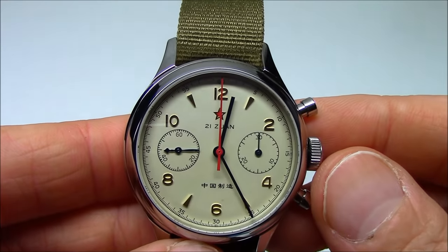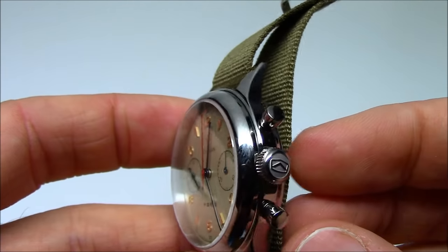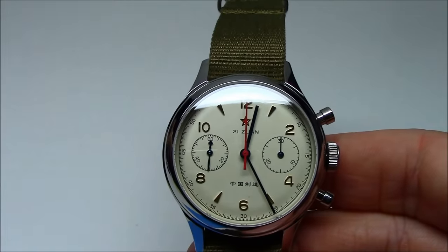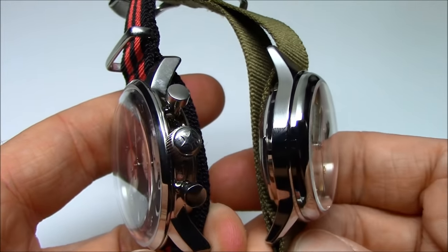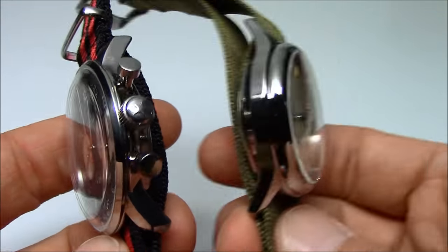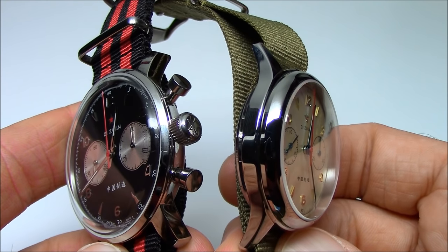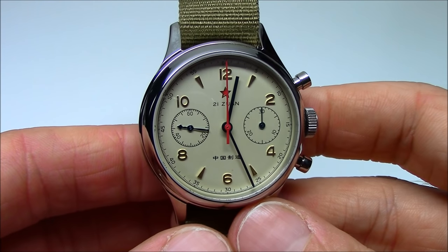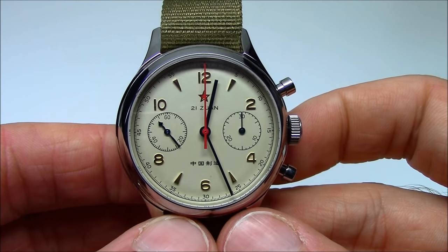Here we have the 37 millimeter version. It's 37 millimeters in case diameter, around 14 millimeters thick. What's interesting is lug tip to lug tip is around 46 to 47 millimeters. Now it's a full 5 millimeters smaller in diameter than its larger brother, but they've kind of lengthened the lug tips on the smaller version. So while it is a smaller watch in diameter, lug tip to lug tip it really is very close, so it wears like a larger watch. This is more authentic to the original — back in the 60s, watches were this size. The 42mm was made to be more modern. This one has sapphire crystal.